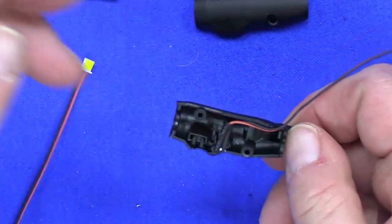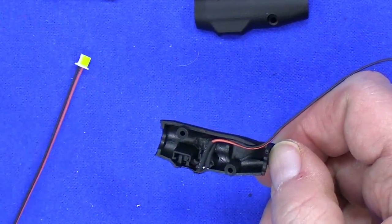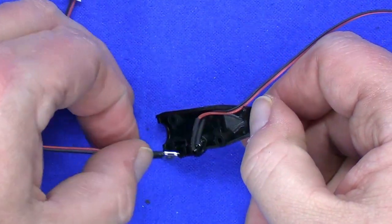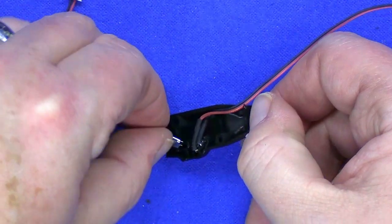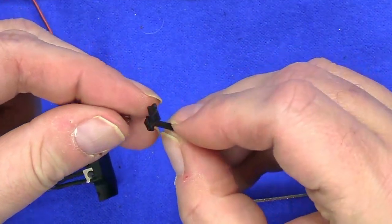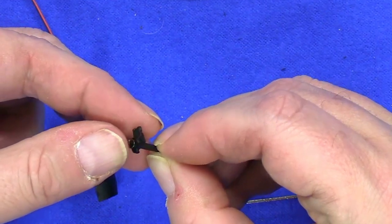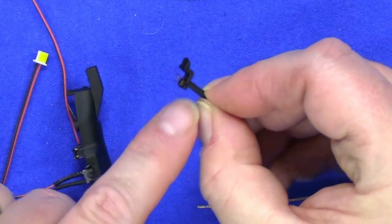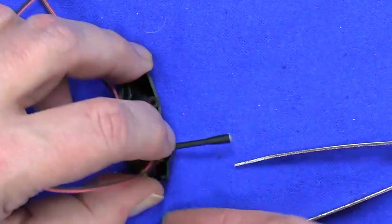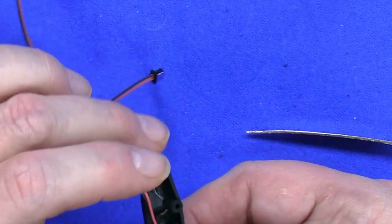Next you want to take the horn switch, which is the blue one. This time the button faces out. This is where things get a little tricky — they want you to take this little spring and put it over the little stub on there. Then take this piece and put it in the housing. I would suggest you hold that in there with your fingers, then bend these wires back.